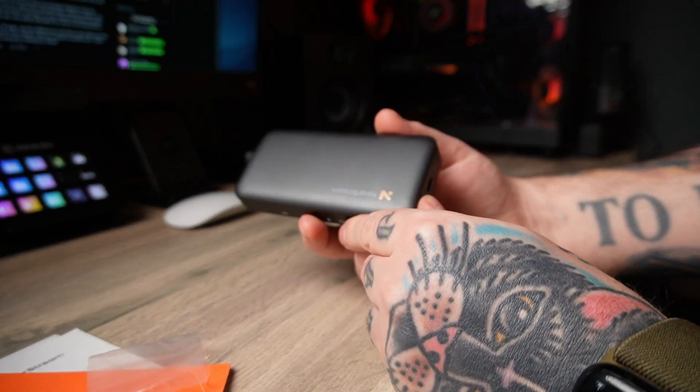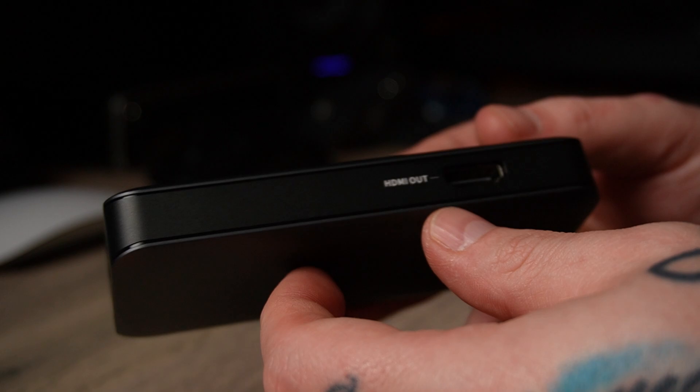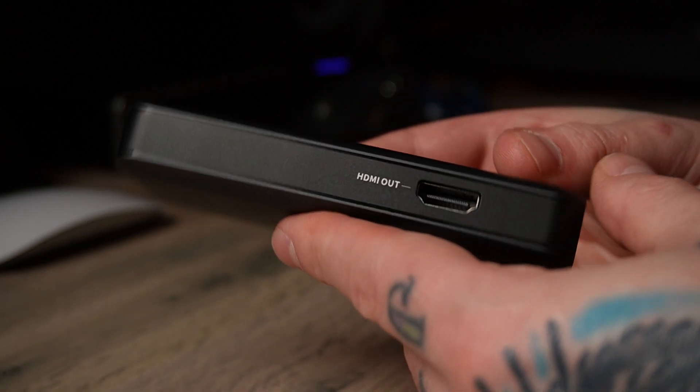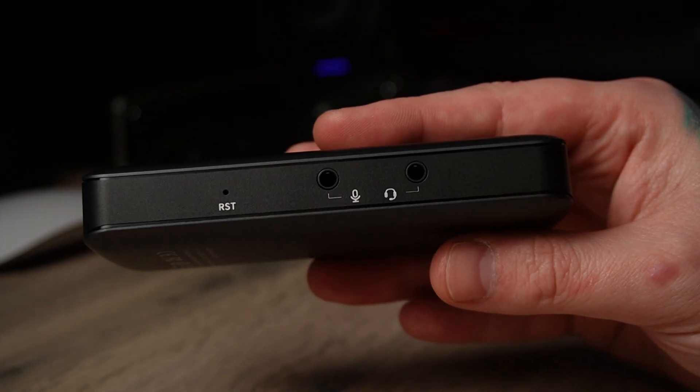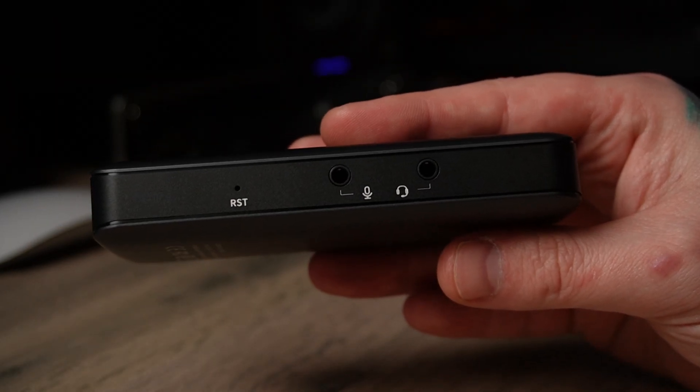The capture card itself is quite small and dainty, not very heavy, made entirely of plastic. Looking around the card: there's HDMI out on one side for your monitor, HDMI in on one end for your device — console, PC, or camera — USB-C output on the opposite end to connect to your capture machine, compatible with both Mac and PC. On the other long side there's analog audio input and output, so you can input a microphone, similar to the Elgato Chat Link style.